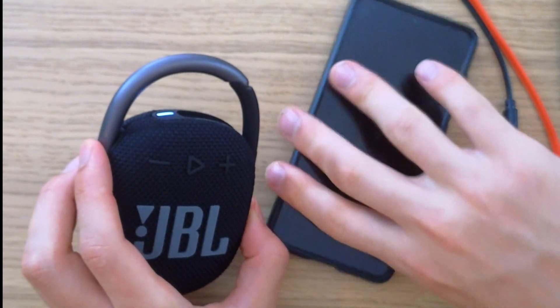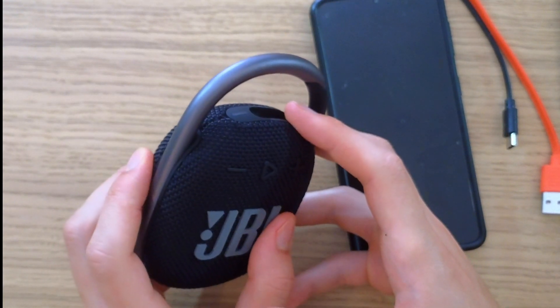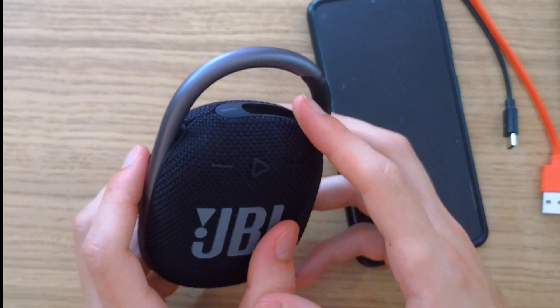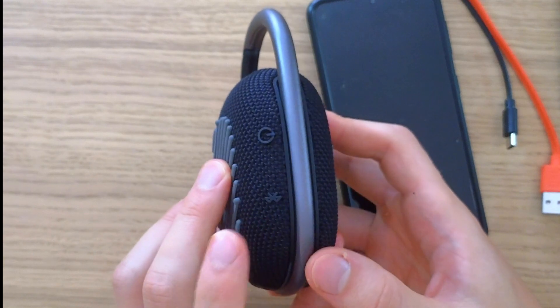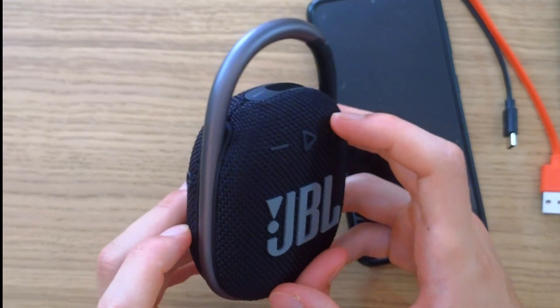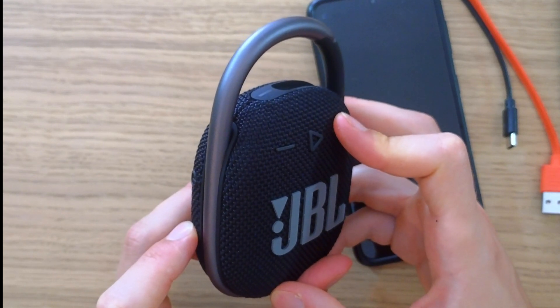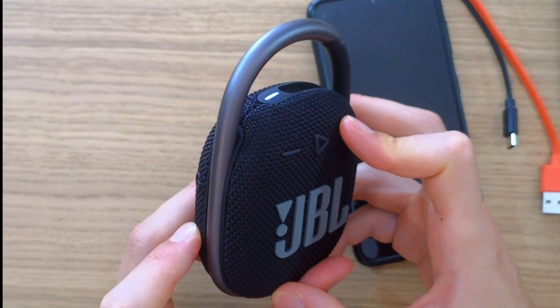What you can do is really simple. First, turn on the JBL Clip 4. When it's turned on, hold the Bluetooth button and the plus button together at the same time to reset the device. Hold them together for about 15 to 20 seconds and then the JBL Clip 4 is going to turn off.